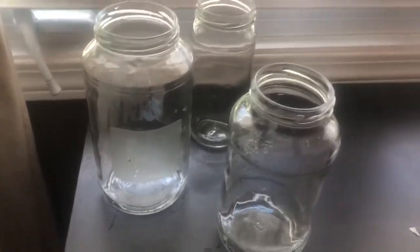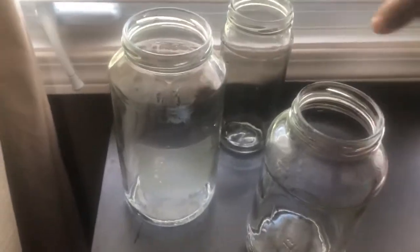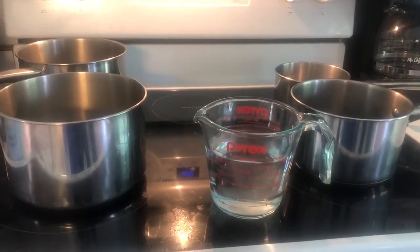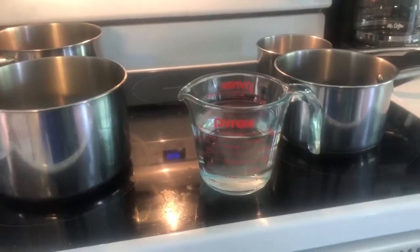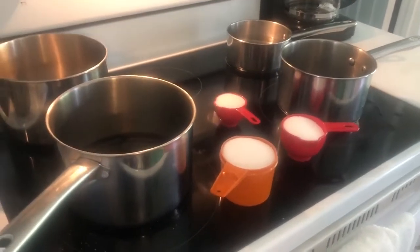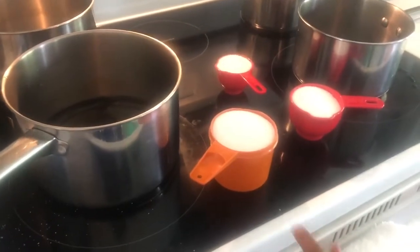Izana gets the big one, daddy gets the second big one, mommy gets the little one. Since we're filling up three jars, we're going to pour two cups of water in each pot. If you are only making one ocean, you could probably make do with just one cup of water in each pot.